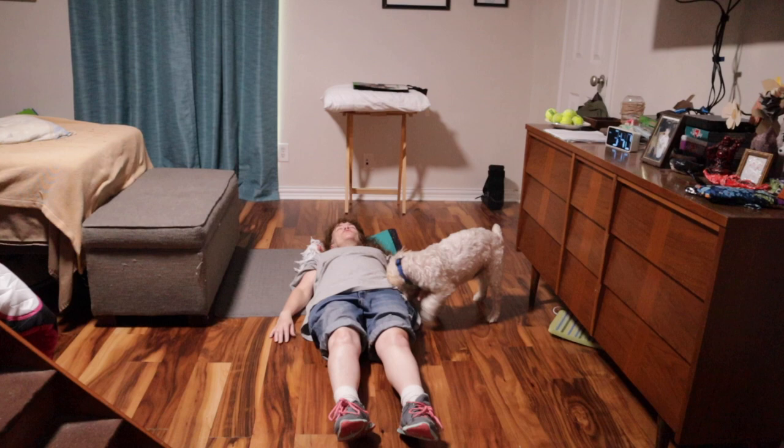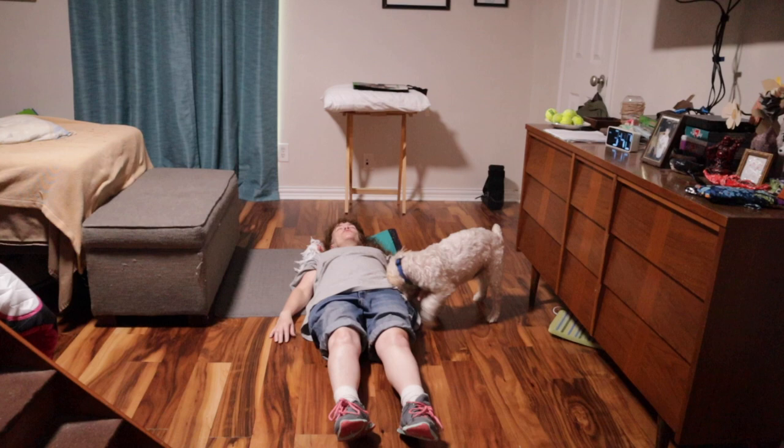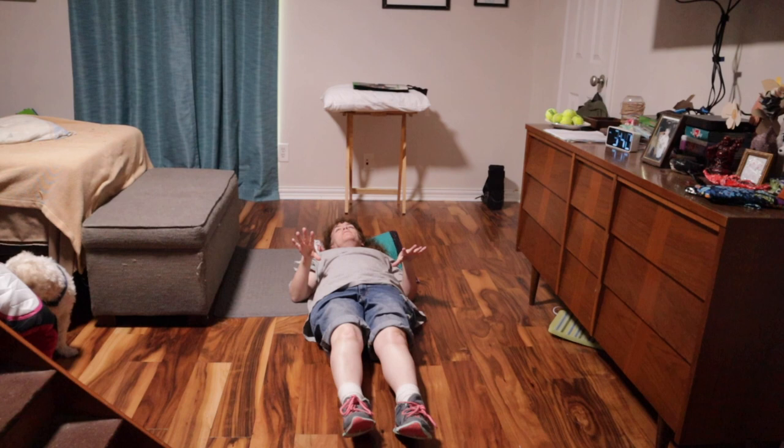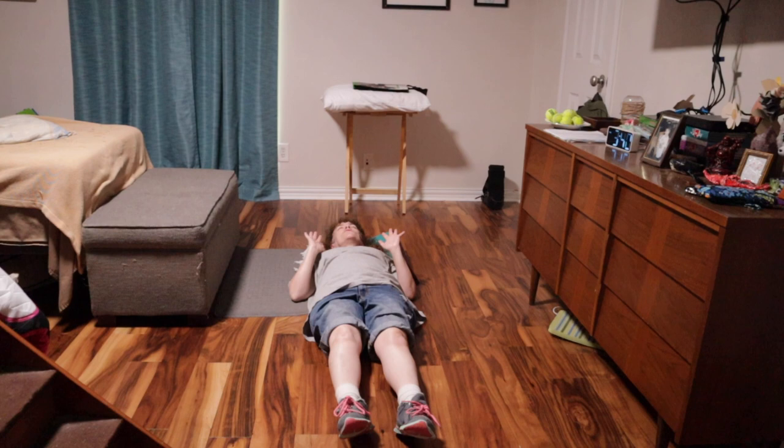Just relax. Set a timer for about 10 to 15 minutes. Focus on your breathing. Focus on laying down all the stress — let the rest of your day go. If you're going to have a hard week, focus on letting it all just melt away. And then you're ready for a nice hot shower and bed.